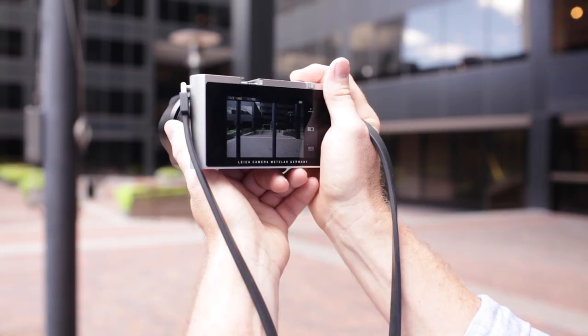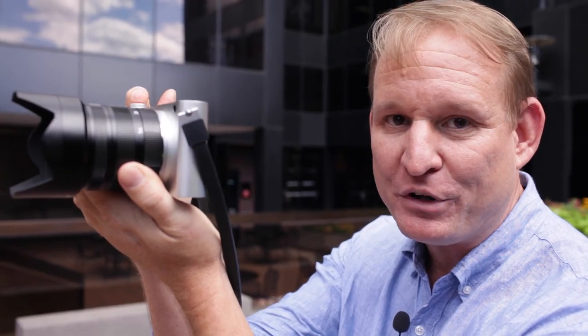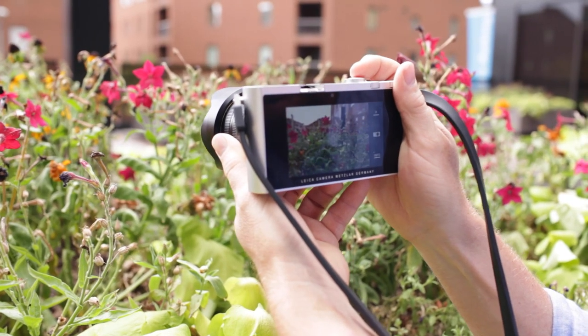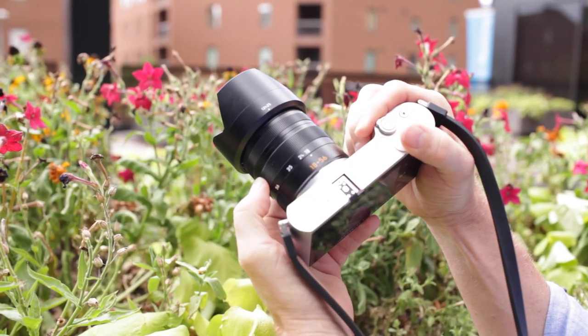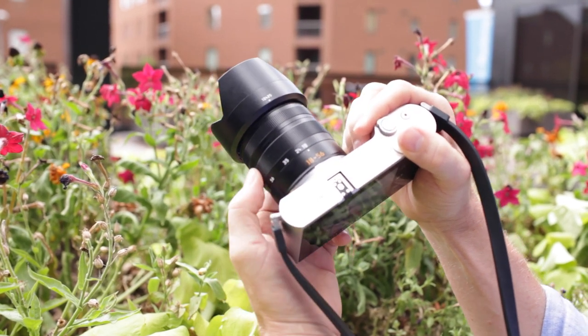The Leica T has a huge, beautiful touch screen, but nothing replaces holding the camera properly, so be sure when you're using it to always support the camera. The Leica T not only has a beautiful touch screen that allows you to clearly see even in bright sun, but it also has a zoom range that takes you from wide angle to slightly telephoto, all with one lens.